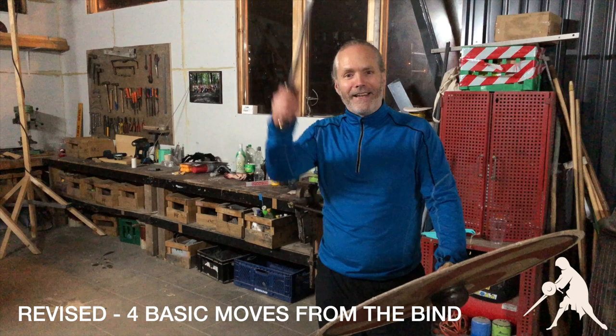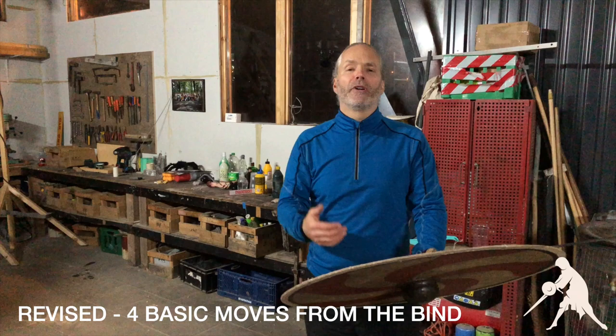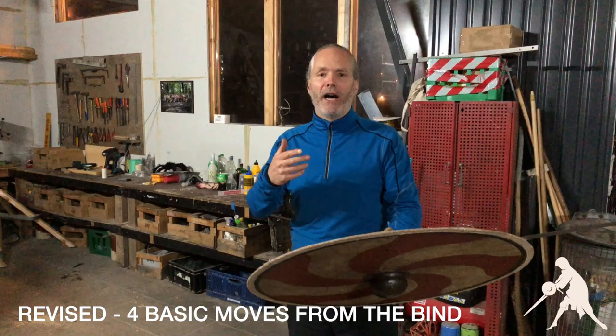Hi, I am Mikkel Mønstred from Ludus Dimi Karationis, and this is a brief introduction to techniques that you can use to improve your decisions in the sparring, particularly these four techniques from the bind, and this bind happens as you are advancing towards your opponent, keeping yourself safe.